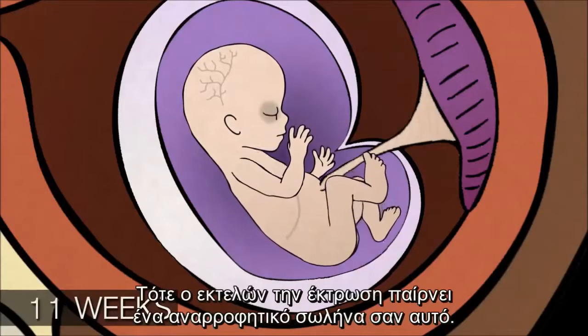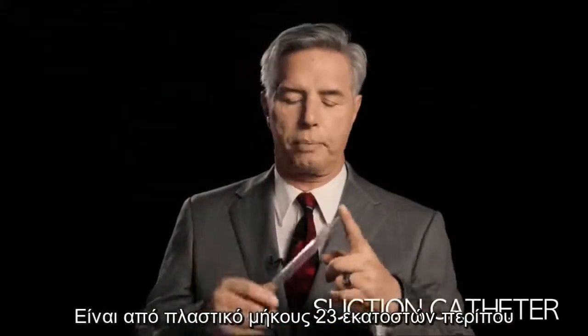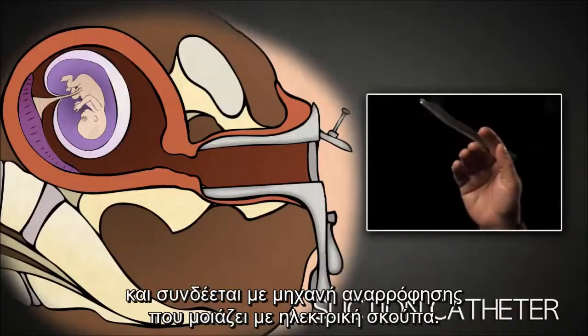The abortionist takes a suction catheter like this one. This is a 14 French suction catheter. It's clear plastic, about 9 inches long and it has a hole through the center. It is inserted through the cervix into the uterus.